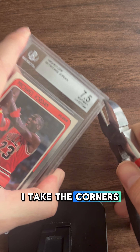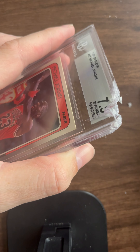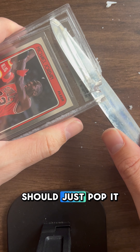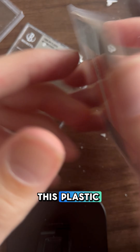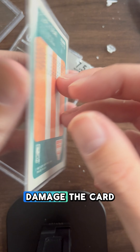So the way that I go about doing that is I take the corners and take this plier. You just want to be able to squeeze a flathead or a butter knife — something like that. What I love about cracking out Beckett slabs is that there is this plastic adhesive on the top, so it's very hard to actually damage the card.